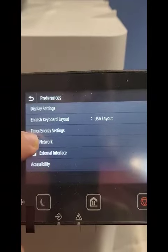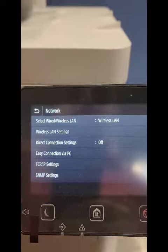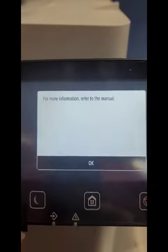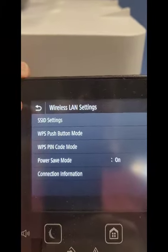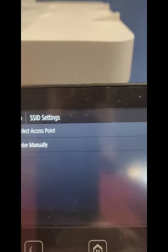Then go to Network, and then you're going to go to Wireless LAN Settings right here. Hit OK, and it takes you to the next screen where you can click SSID Settings.